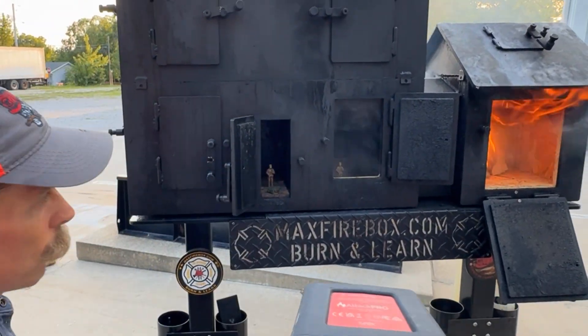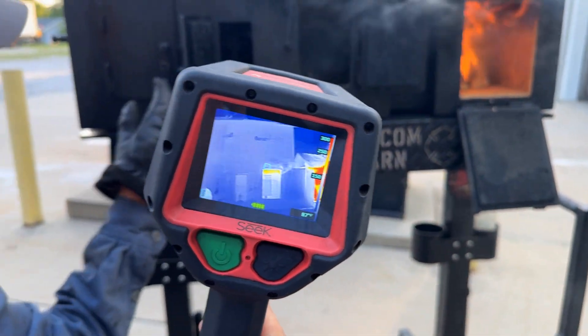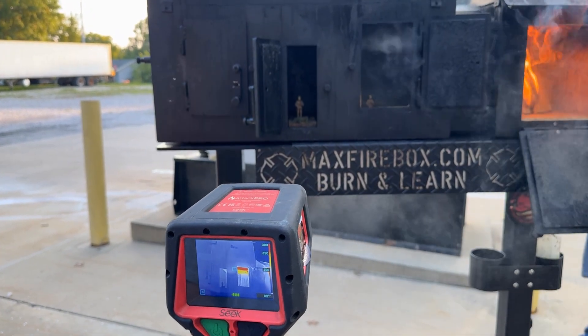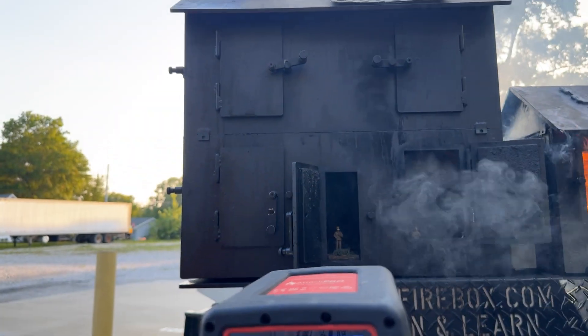Right here the door is closed — see how that door is closed. I'm going to open that door. Watch what takes place. Like we said: you control the oxygen, you control the fire. We're going to start changing fast now in this room and then at the front door.